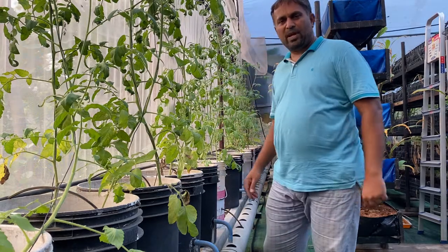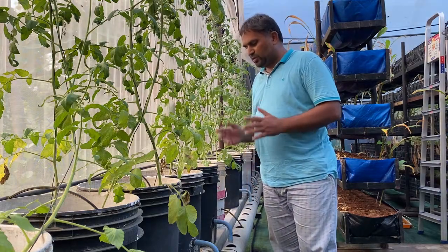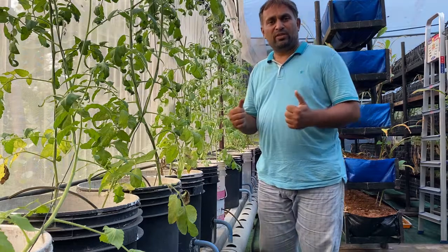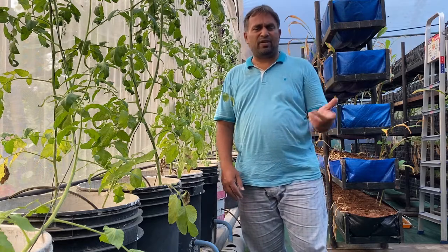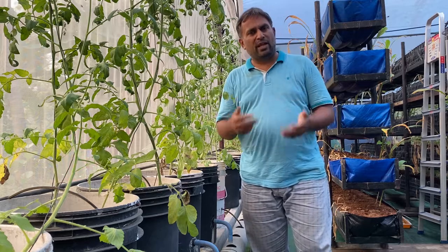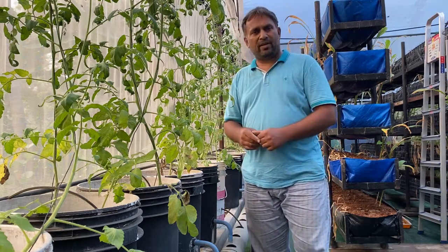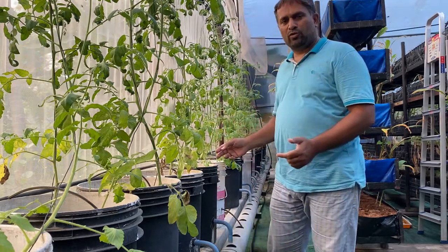This is my media bucket system where I am growing tomato. The media bucket system is good for growing all big plants which have a heavy root system. In other hydroponic systems like NFT and DFT, you will find less space for the root mass to grow. In DWC, you will find difficulty supporting the plant in an upright position. With the media bucket, you can grow them very easily. The media bucket is also commercially known as a Dutch bucket system.